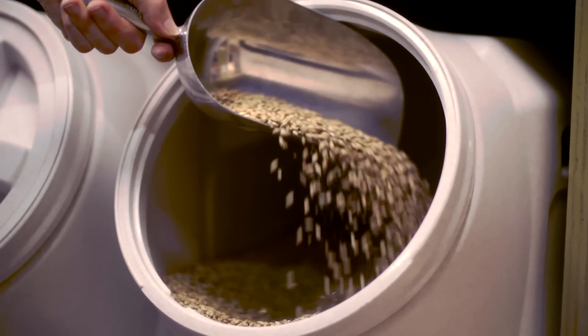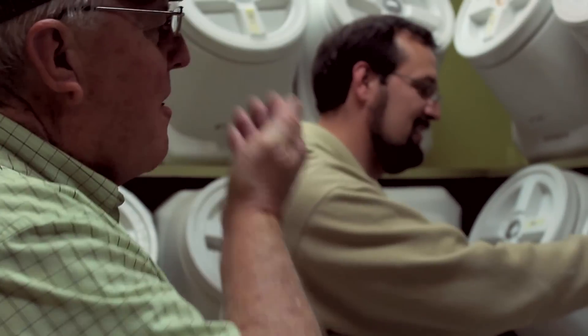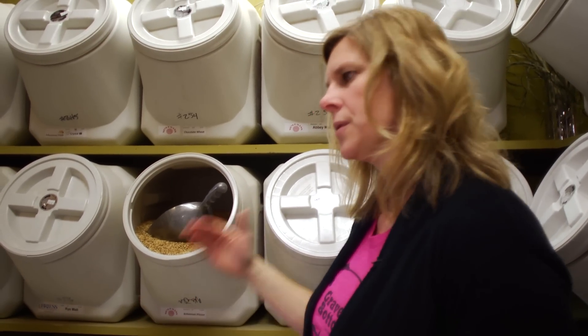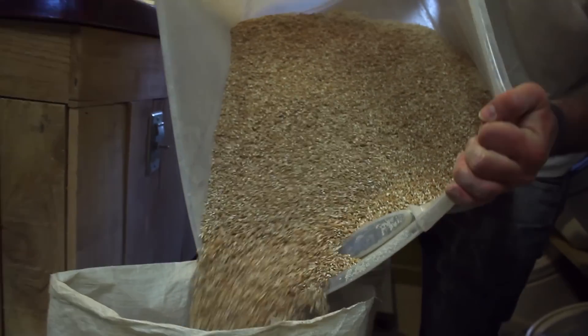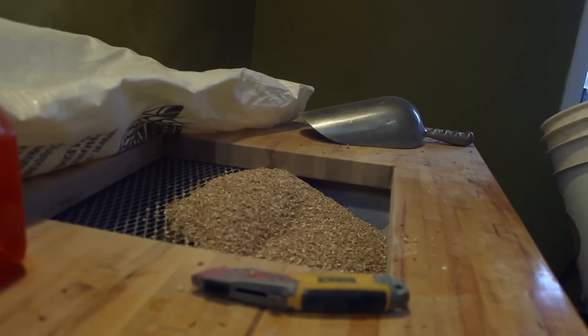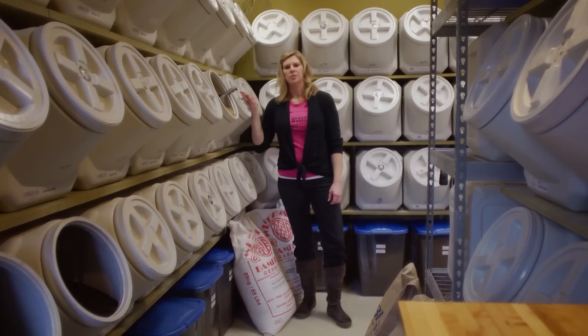Home brewers consider this their playground. Here we have several different types of grain. You can come in, open up each one of these bins, take a taste, and check out how fresh the grains are — because not only do our brewers use it here, but the home brewers do too, so it's constantly being moved and fresh. Come in here, weigh it on our scale, mill your grain, and you're good to go. The other option is to just hand me your list and then go enjoy a pint.